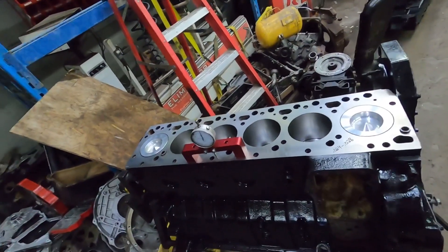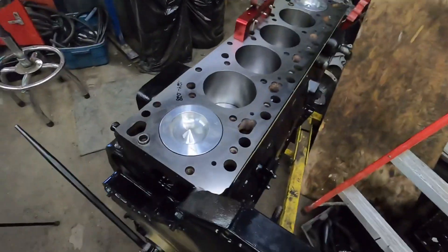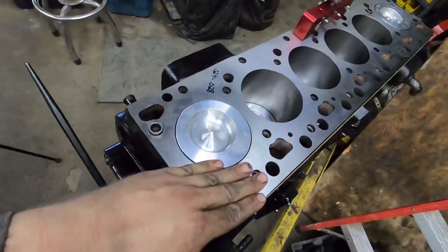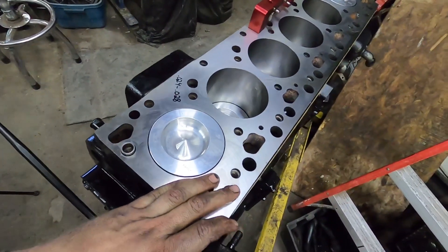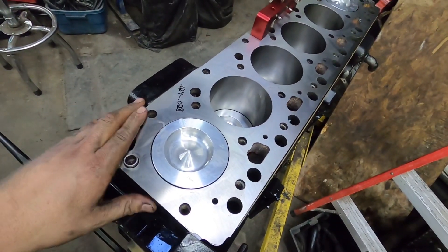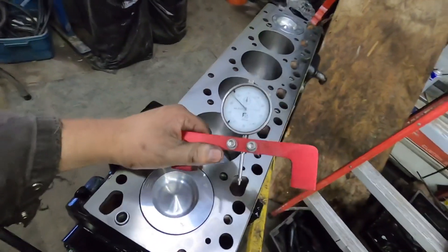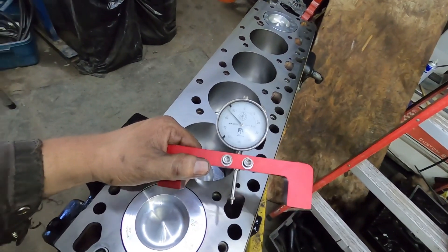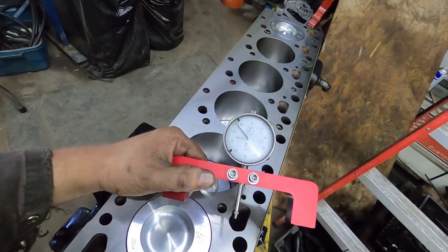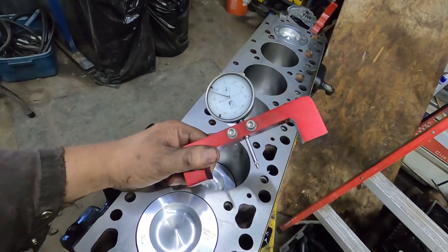If you want to check piston protrusion, there are a couple different ways you can do this. If you have a precision ground piece of material, you can use that with feeler gauges. What I use is a Pro Form setup — they're relatively cheap, so if you're doing this yourself or plan to do it more than once, I would definitely recommend having one of these if you're playing with engines.